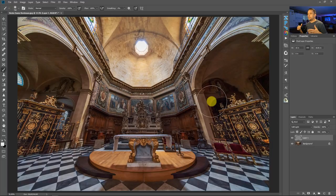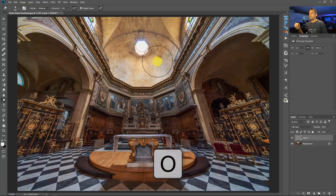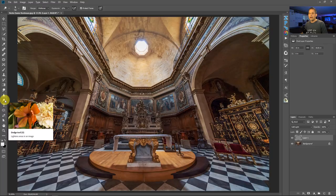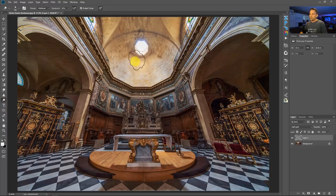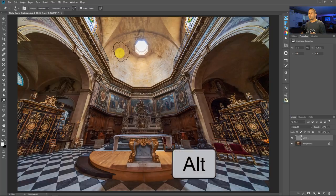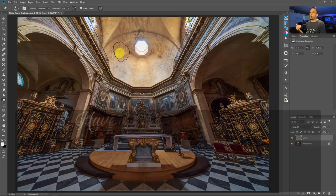The first hotkey is O — it switches you over to the dodge tool from whatever tool you're using in the toolbar. I have that set to the dodge tool, because pressing alt or option while the dodge tool is selected automatically switches you over to burning. It makes it really simple to be dodging and burning at the same time, switching back and forth on the fly.